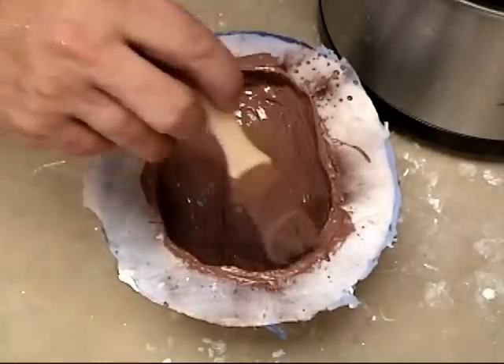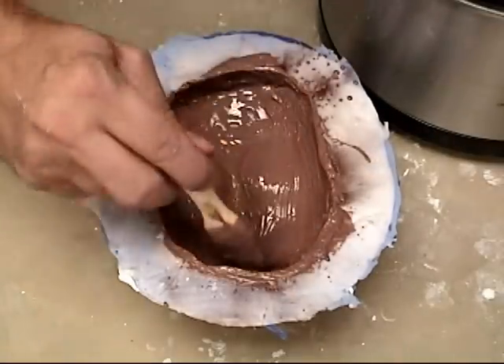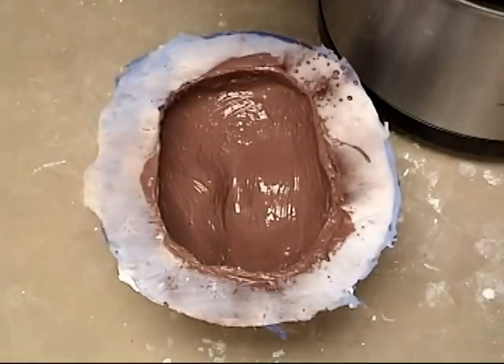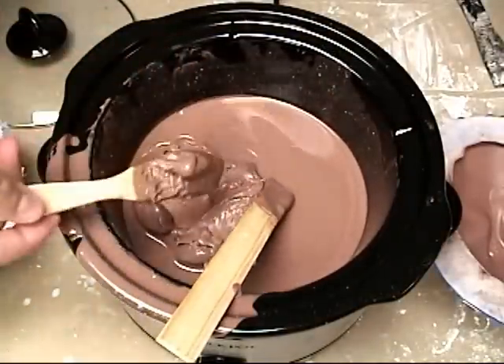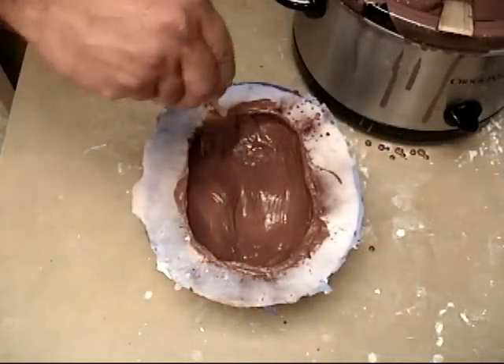When brushing, make sure you give your layers of clay adequate time to cool before putting in more clay — otherwise you'll just melt those away when you brush in another coat. One thing you can do is shut off your crock pot and let the clay start to thicken. When it gets that nice fudge consistency you can go back in with a brush and use that to thicken up the surrounding edges.